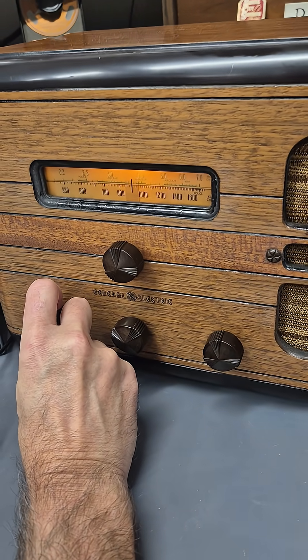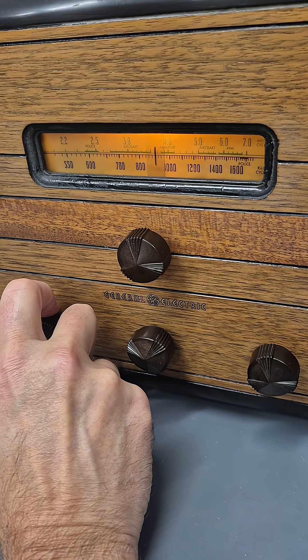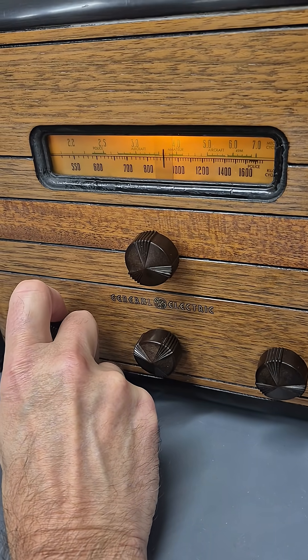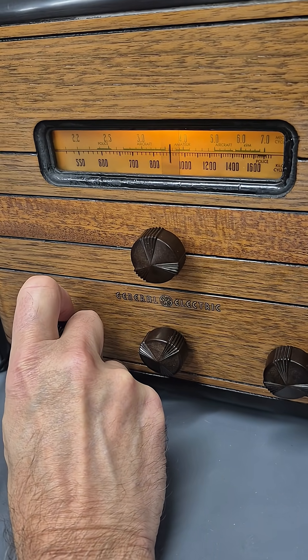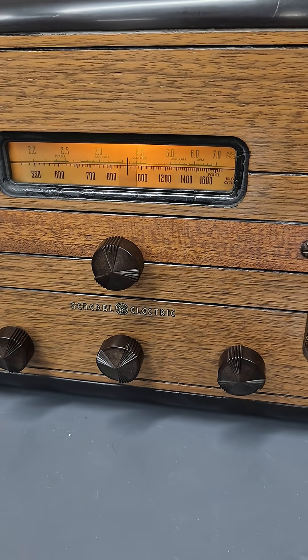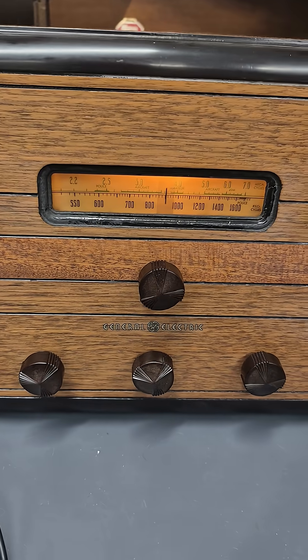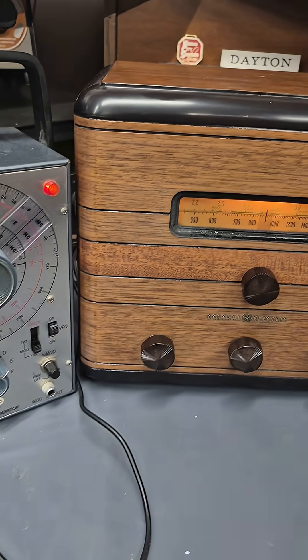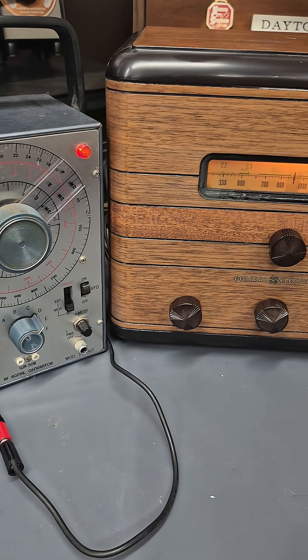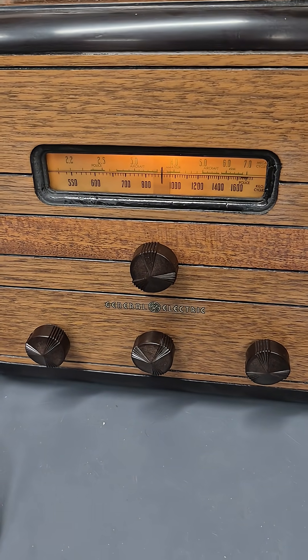This is a 1935 GE Model E-62. Pretty nifty, huh?